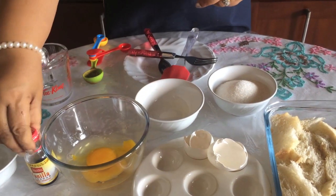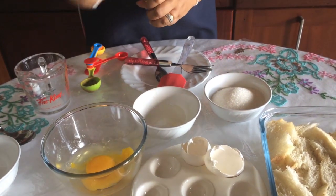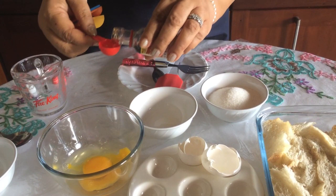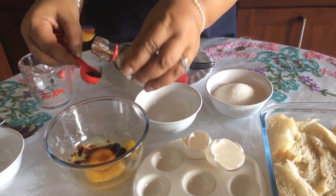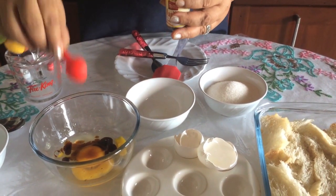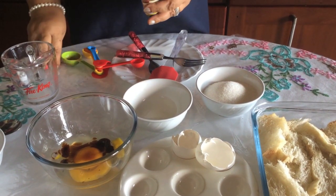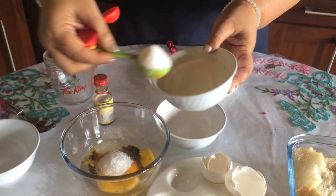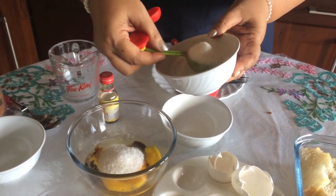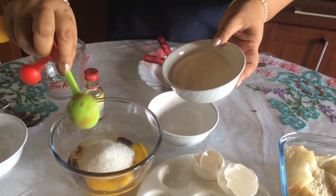Let's add vanilla. Add the vanilla. Add the sugar.